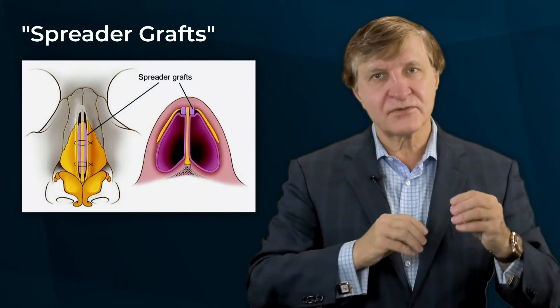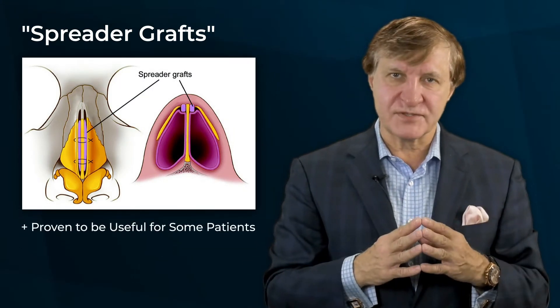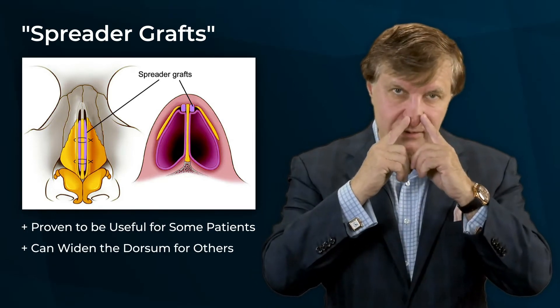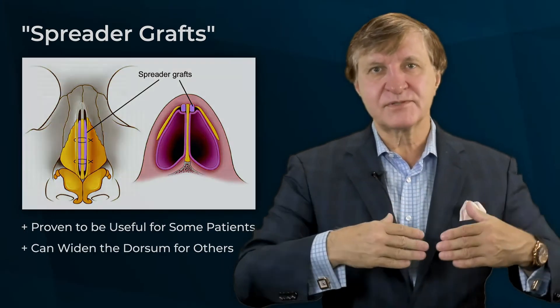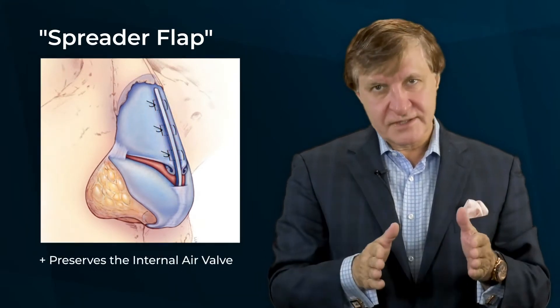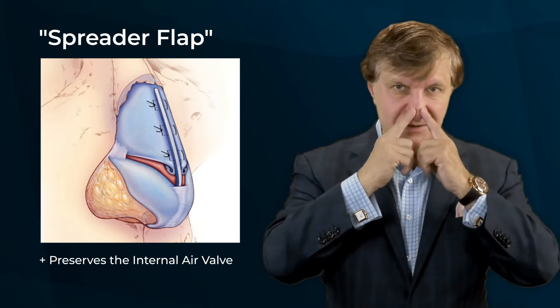In our plastic surgery experience, new advances in rhinoplasty and outcomes have improved. The first leap forward was called the spreader graft, and it was proven very powerful in select patients, but it could also widen the dorsum — making the nose wider in others. The next step was the resurgence of the spreader flap, which does preserve the internal nasal valve and also provides for a smooth dorsal aesthetic line on the top of the nose.